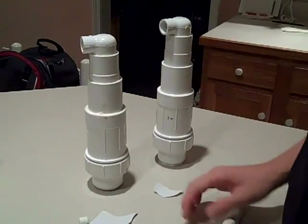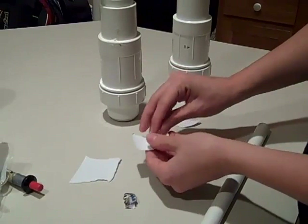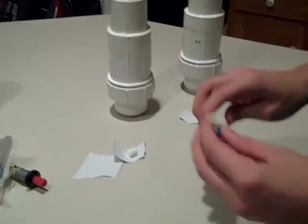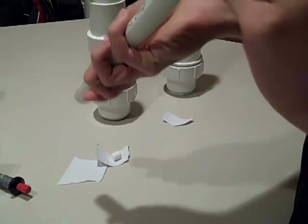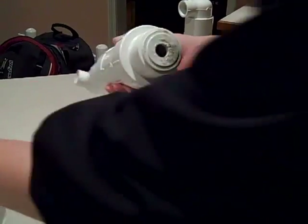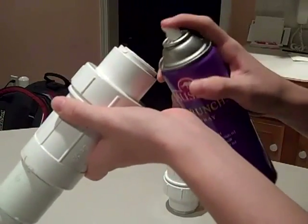To load the marshmallow — in case you can't see it when we do it outside — you get a marshmallow, wrap it in a piece of paper, and shove it in there, and you get something that looks like this. Make sure it's a nice, snug fit. To load it, you get the bottom of it, put however much hairspray — hold down for a second, two seconds, one squirt, or whatever.